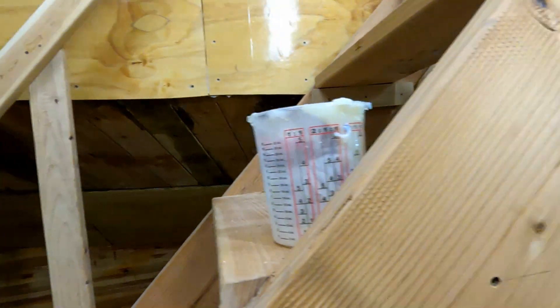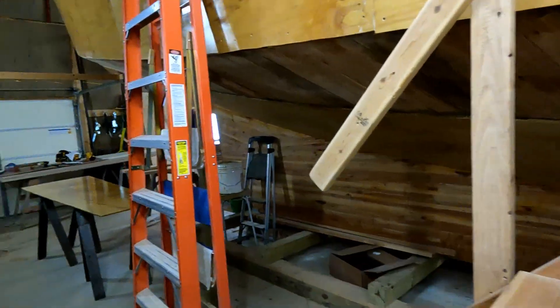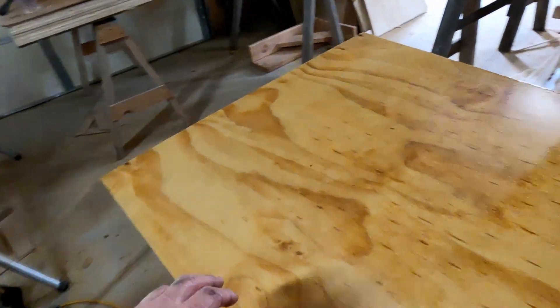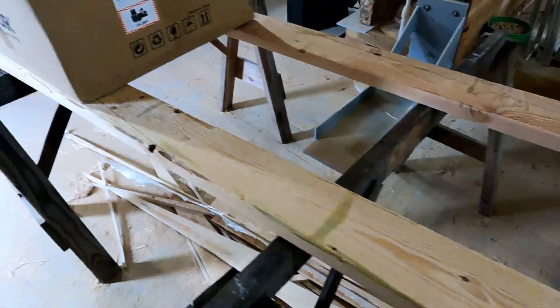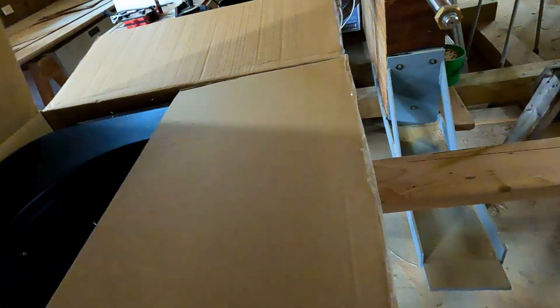It's going all right - again just kind of slow going but it's going all right. Here's the next piece that's going in. Like I said it's ready to go - I just got the last coat of epoxy on there yesterday, so it needs another day to cure.